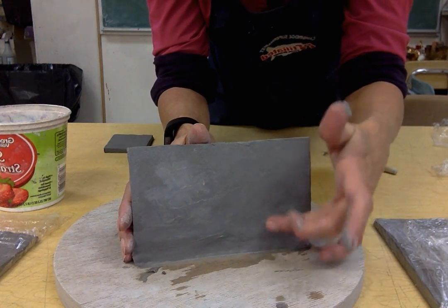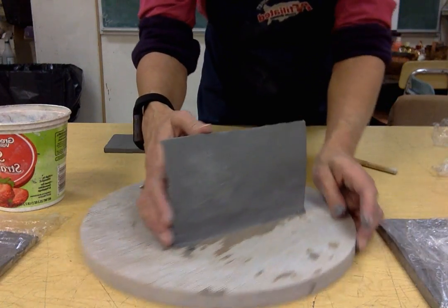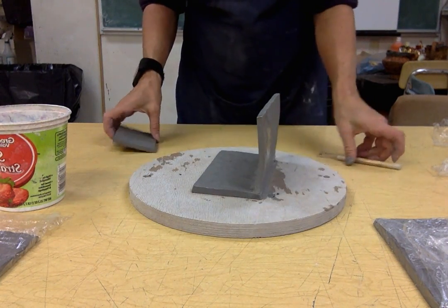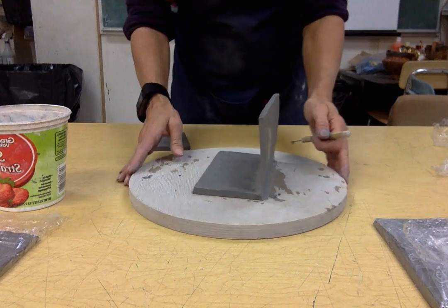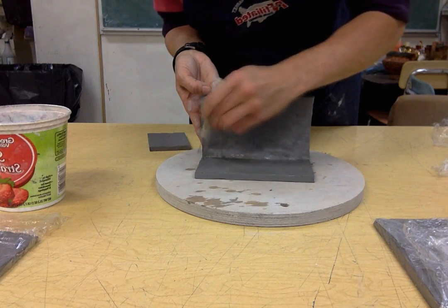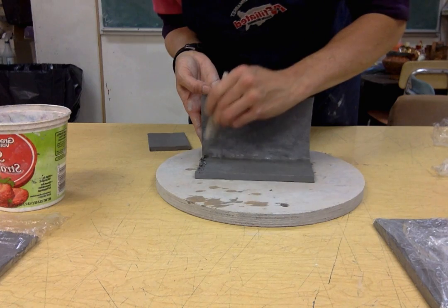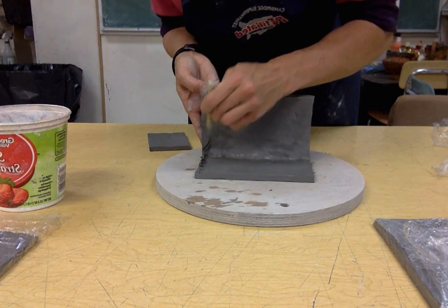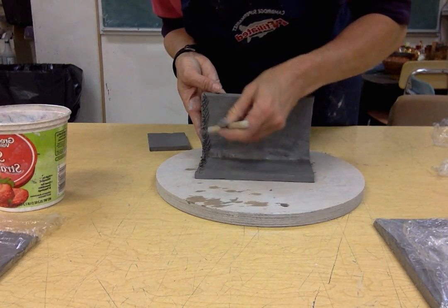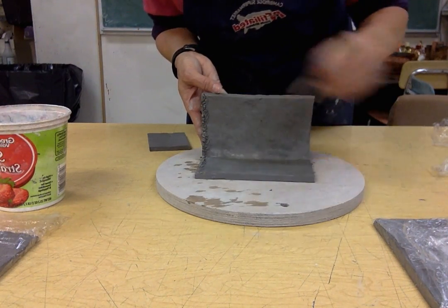There's a little bit of seam I've got to smooth out. You don't want any seam showing — we'll deal with the inside in a minute. I'm going to go ahead and attach this short wall now. Everywhere that wall is going to attach, we need to hatch it, so I'm going to hatch here. Then I'll attach it again.